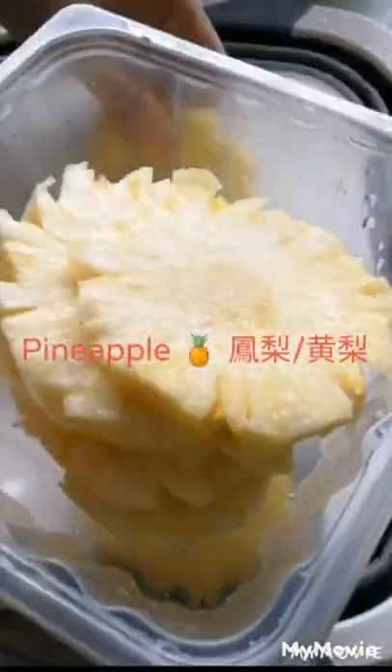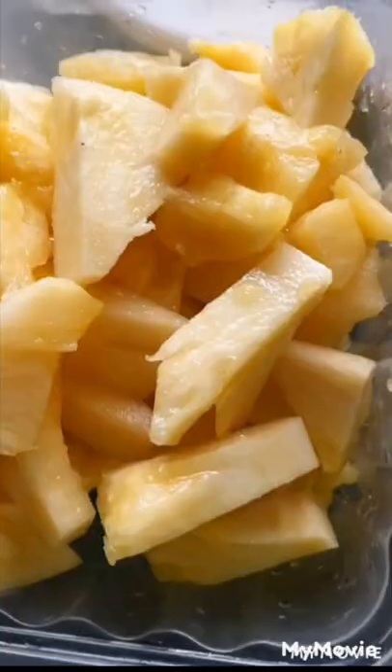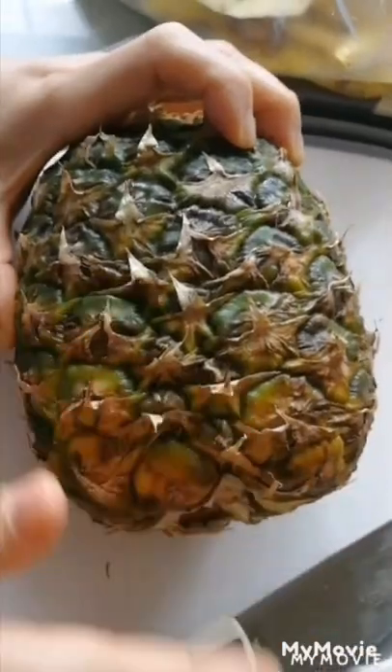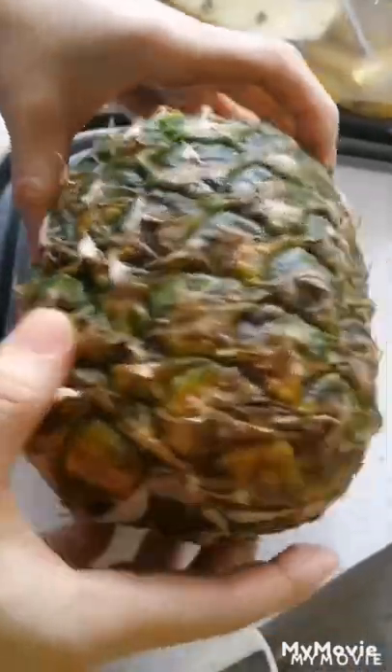Hi everyone, today I want to share how to choose a pineapple and how to remove the skin of a pineapple. First of all, choose a pineapple with a little golden yellow on the skin's surface, then it will be sweet and delicious.